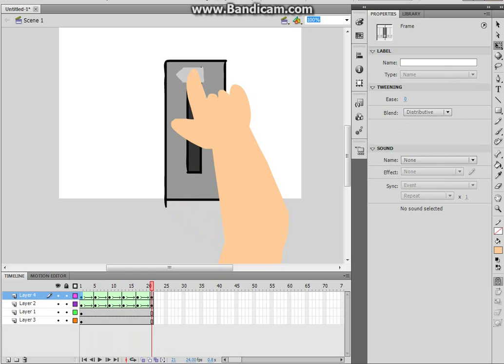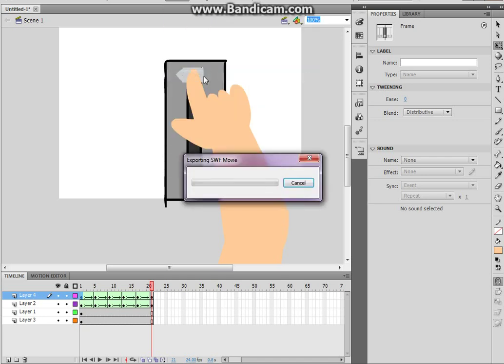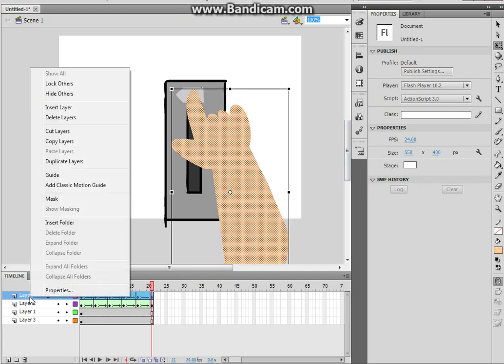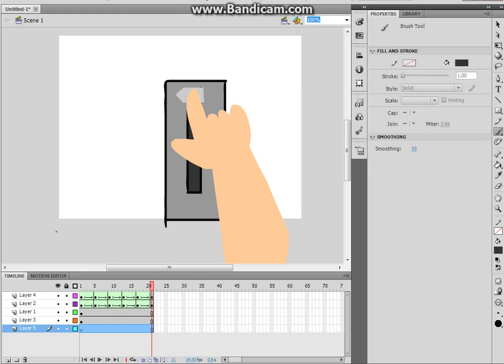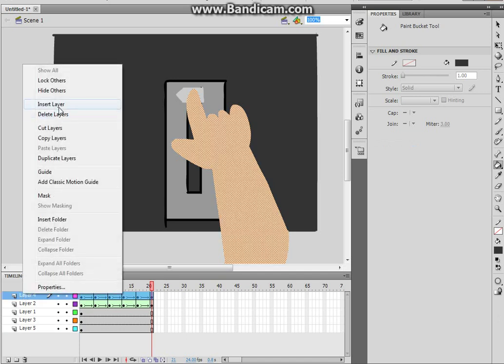Now what I'm going to do is basically add something else to this. We're going to go up a bit, get another layer, insert layer — and it's just going to go behind everything. Let's say it's in a disco scene. So click that, then insert layer to the top.